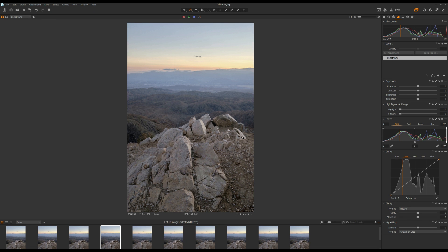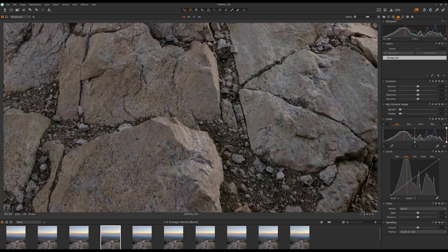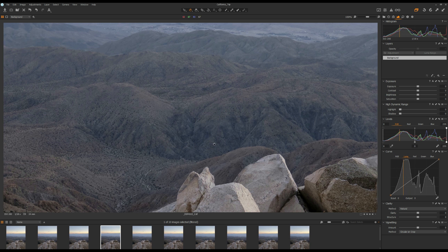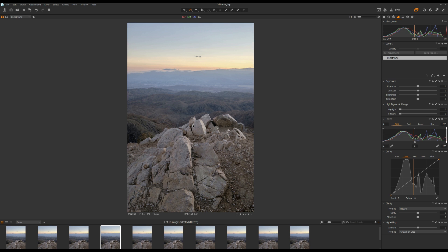Now we are back in Capture One and this is the merged photo. You can see the foreground right here is nice and sharp. And we can move toward the background, which is also nice and sharp.